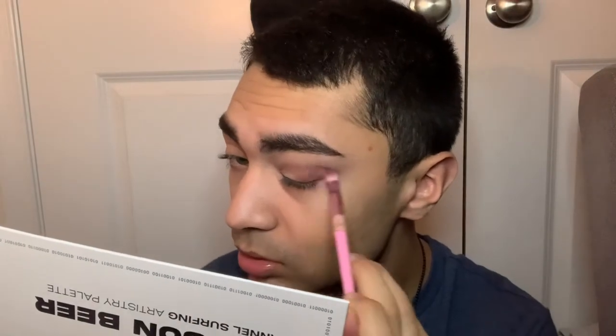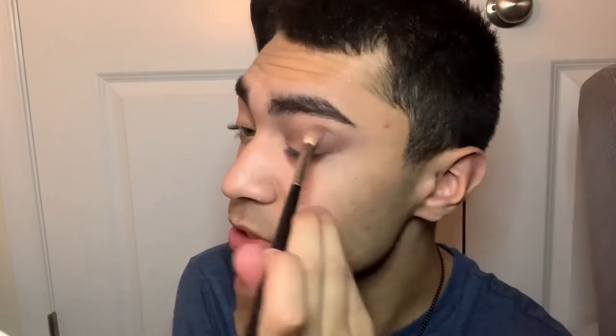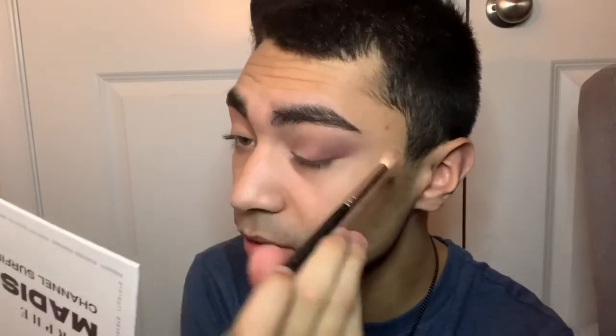I'm using the shade called Life Support, applying it with the JS6 brush from Morphe x Jeffree Star, packing that color at the outer V and slowly blending it in circular motions into the crease. It doesn't look bad so far and I'm having no difficult time blending these shadows.